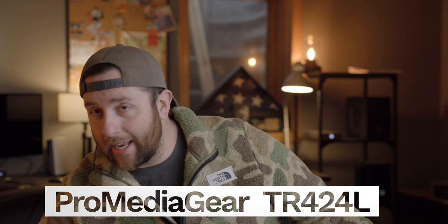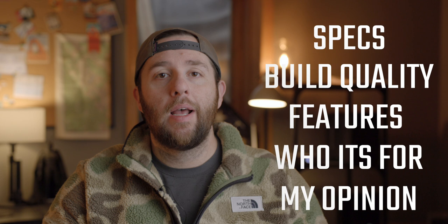Today we're going to be talking about the ProMedia Gear TR424L. I got it right here. We're going to go over everything — specs, build quality, features, who this tripod is really designed for. And then at the end, I'm going to talk about my general opinions about the entire thing.